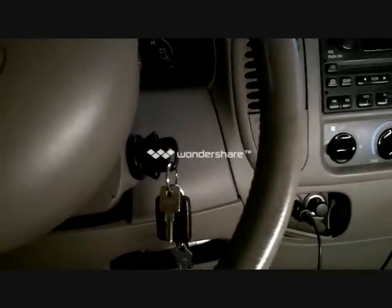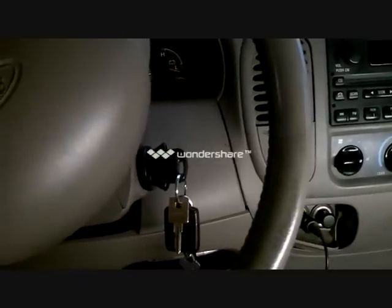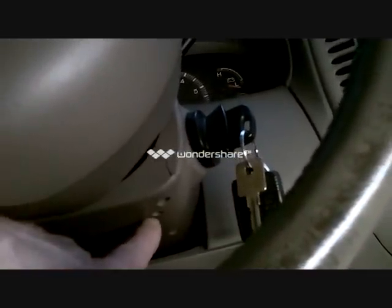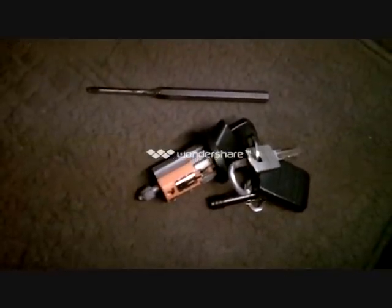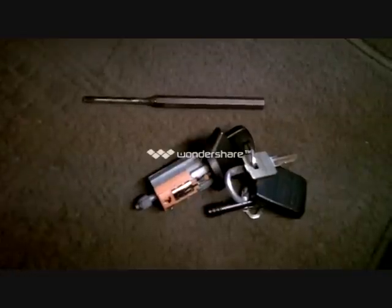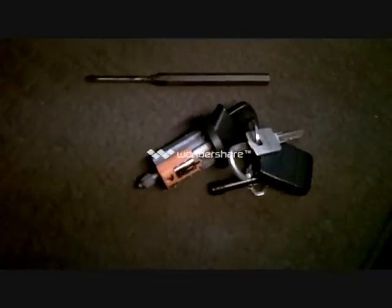The next thing I'm going to do is remove the ignition lock cylinder. You have to place the key in the run position, then push in on the release tab with a screwdriver or a small punch and pull the cylinder out. There's a hole just underneath where you put the screwdriver in to get that cylinder out. There's the lock cylinder and the punch I used. Frankly I didn't really feel much of a tab in there, so don't be going crazy looking for one — just once you get it in the run position, try to pull it straight out.